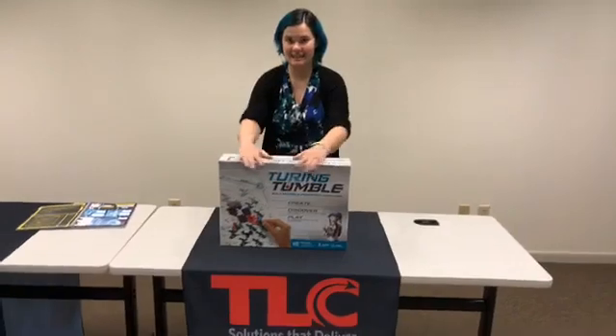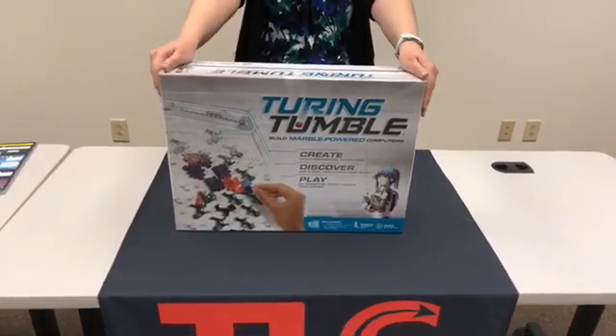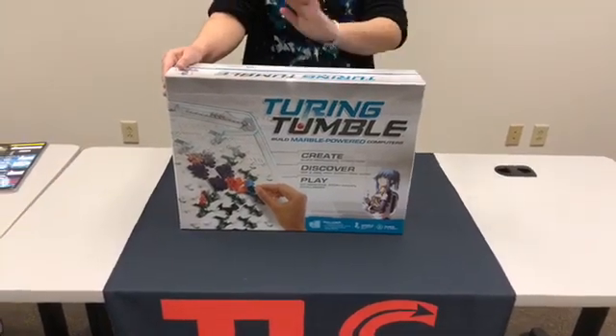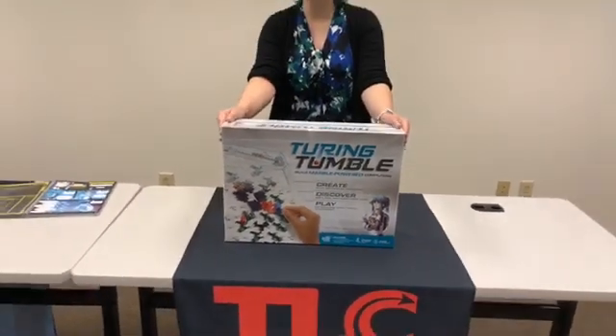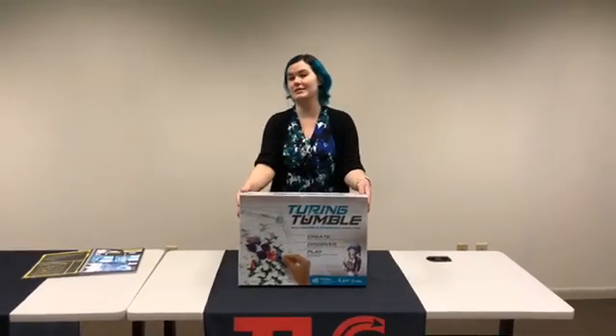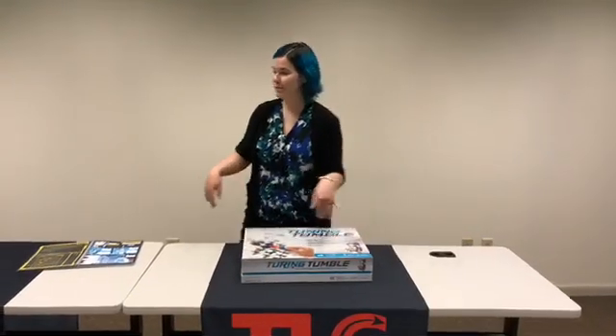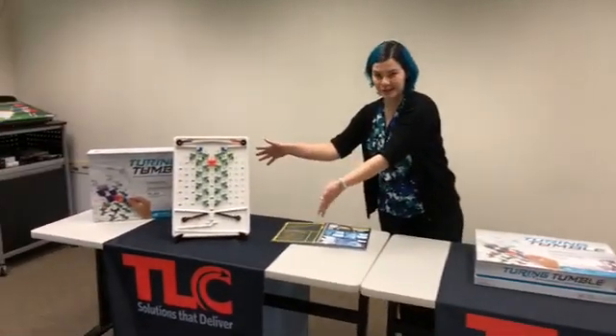So this is a Turing Tumble. We are super duper excited about it because we have several in our warehouse. We've already been shipping out a ton last week, so you may have already received yours. This is going to be the opportunity for you to see what it looks like unboxed and also how to set it up, so by the end you should be able to create a Turing Tumble.